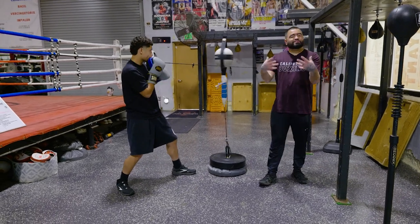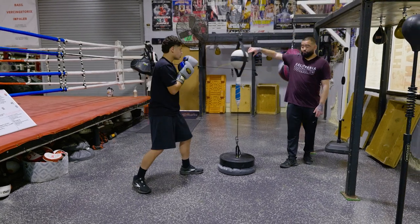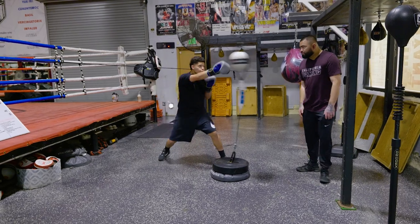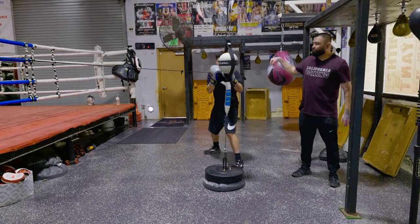Perfect. And now the advanced stage on the double-end bag is you start moving around it. Move around it, and then start popping your jab. One-two. And then throw combinations, and then you continue to move.